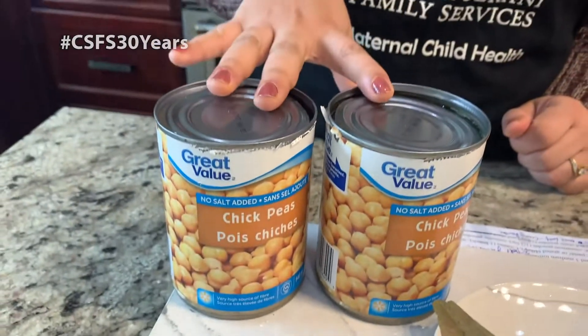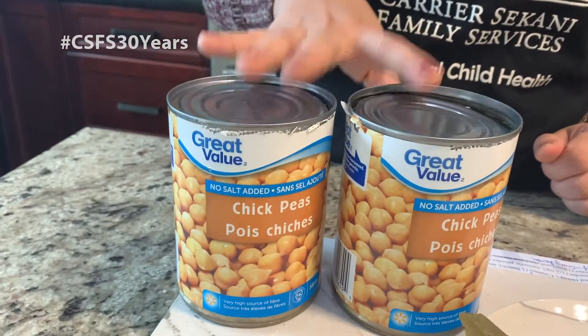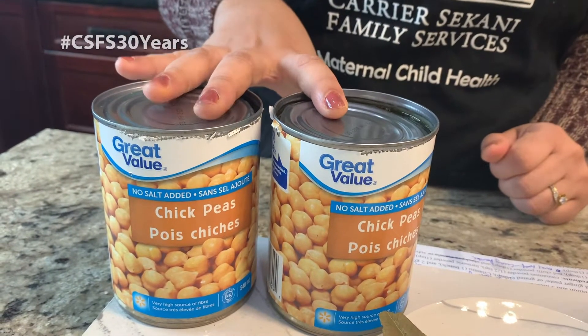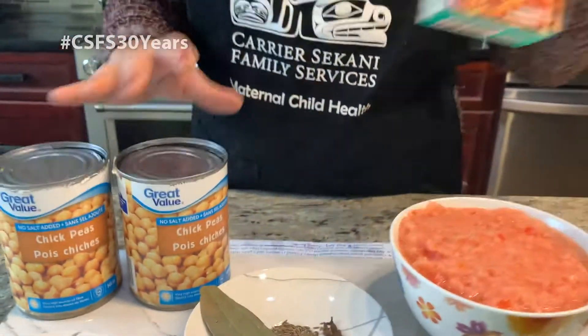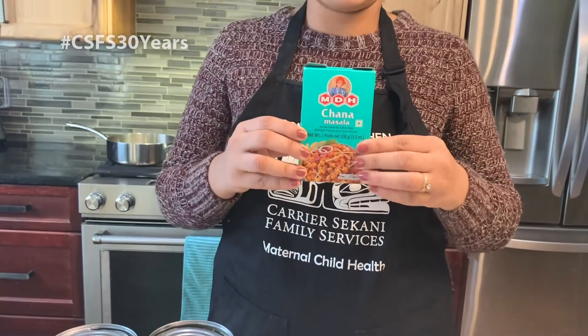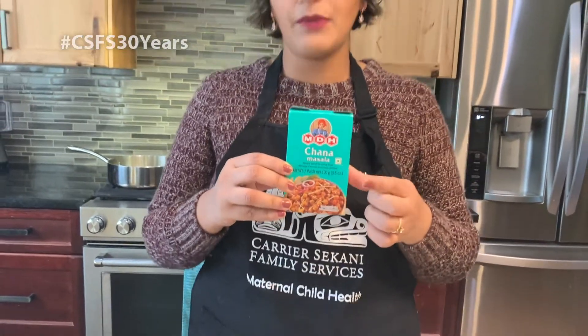We have used pre-cooked canned chickpeas for this recipe. Usually when I cook it at home, we use chana masala, which is a spice blend for chickpea curry, but it's not available at every store. So due to that I'm using curry powder. You can use chana masala if you can find it, but otherwise curry powder will do just fine.